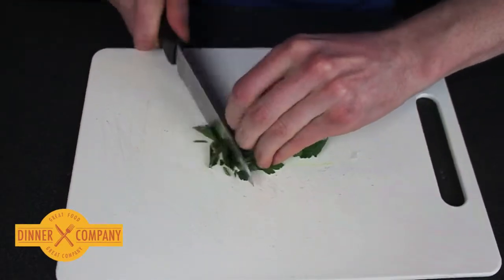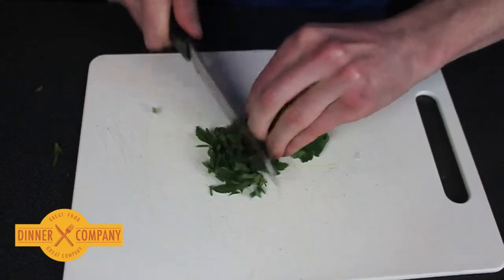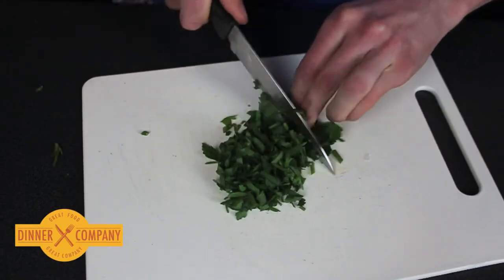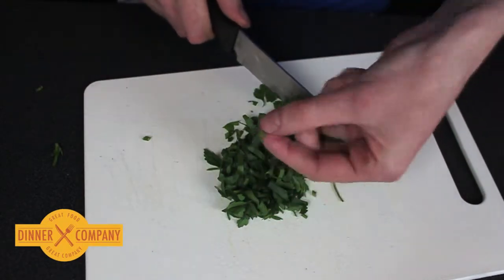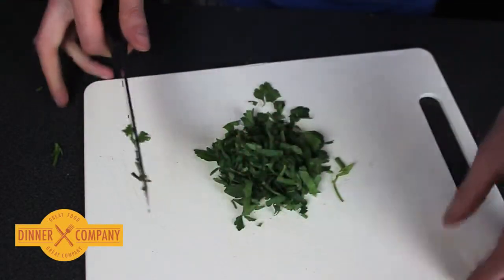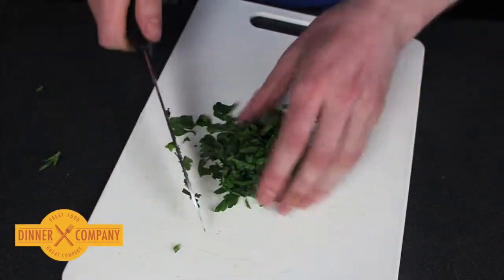Then as you chop through, every chop that you make is much more effective. See, this is sliced now into these ribbons. If you want it more finely sliced, turn it at right angles and do the same again.